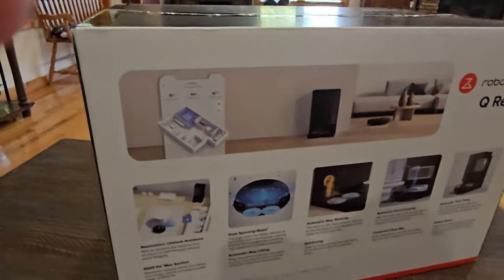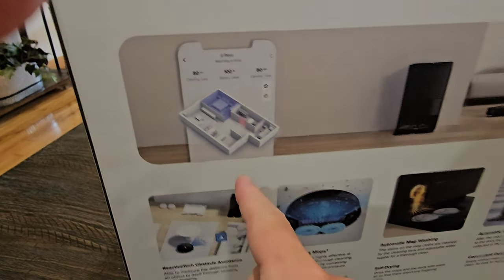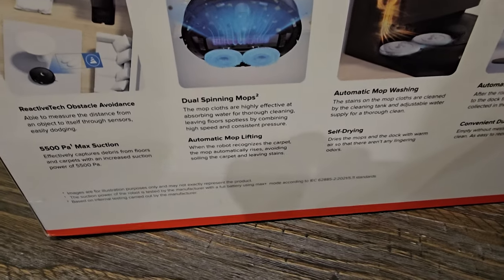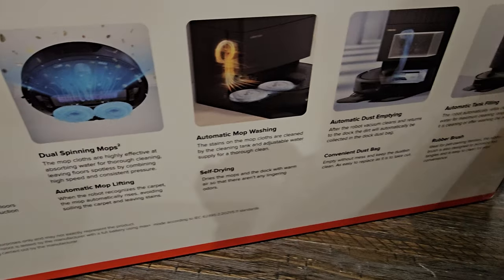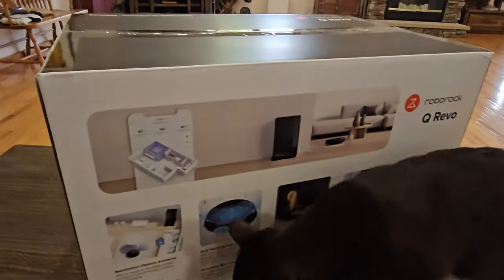Let's keep turning it and see what's on the back. It also has a 3D map layout which I like — I currently have this with the D-Bot 2 — and you can see some of the features that come along with this. I'm anxious to get this out of the box.